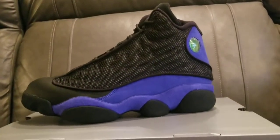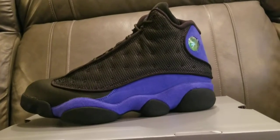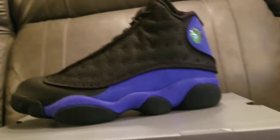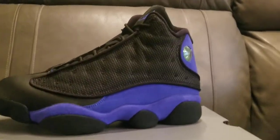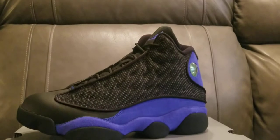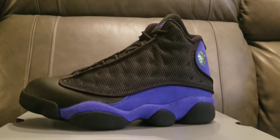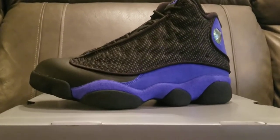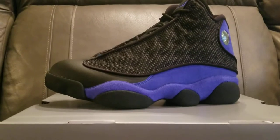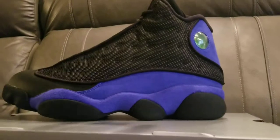When these were first introduced I was not a fan, but I actually seen them in hand and I love these — they're nice. The 13 is one of my favorite models, but usually whenever they do a spin-off in black and blue or white and blue it's usually not the best — like Motorsport 4s instead of the Fire Red 4s, or Flu Games versus the black and blue. These though, these are nice. They're not better than the black and reds, but these are definitely nice.